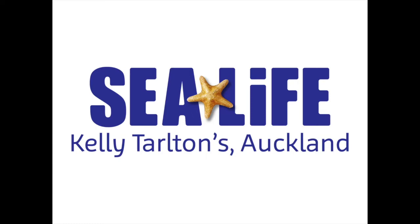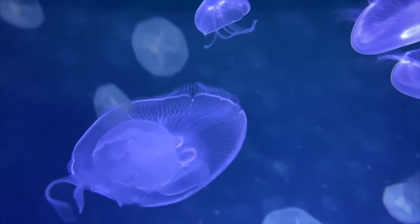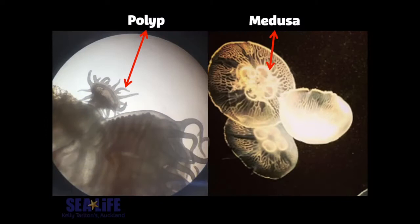Hi everyone, my name's Louise and I'm going to be talking to you about jellyfish today. We actually breed our own jellyfish here at SeaLife Kelly Tarleton's Aquarium, and you can see the start of this amazing life cycle in our polyp tank, which is the one in this picture — it sits between our two moon jellyfish displays. If you know what to look for, you can recognise some parts of the jellyfish life cycle within these displays, and today I'm going to talk you through what goes on behind the scenes.